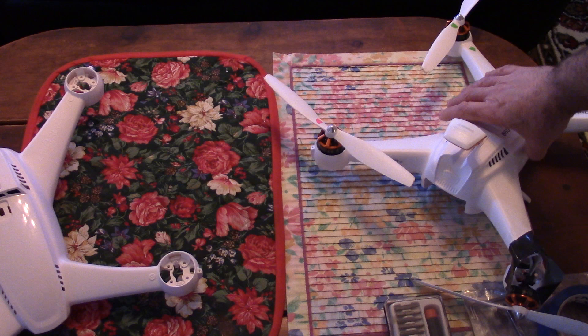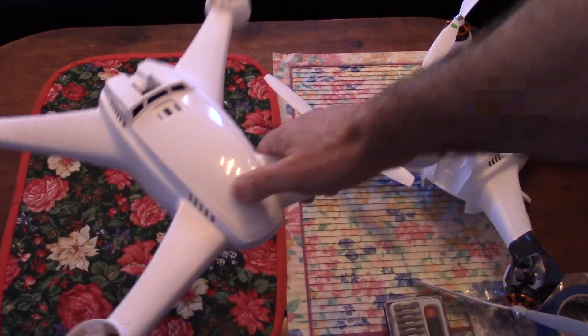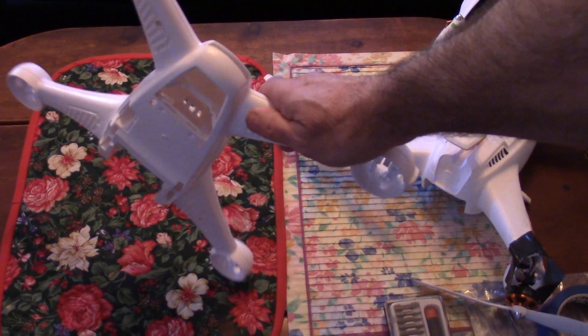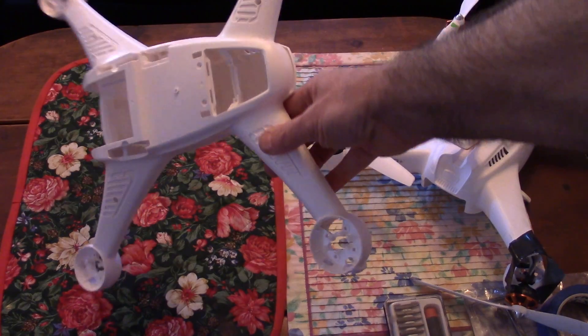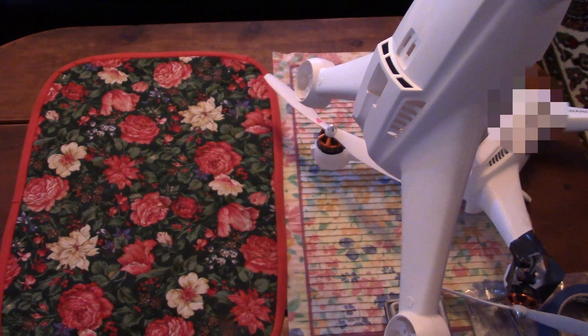The first problem you might encounter is ordering the new body shell. The picture on the Horizon Hobby website seems to imply that you are only getting the upper half of the body, when in fact you will receive a complete body shell. I should also mention that it does not appear possible to separate the body into two halves. Even with the six screws removed, the body still wants to stay together, both on the original Chroma and on the replacement body. No worries, the job can still be completed with the body remaining together.